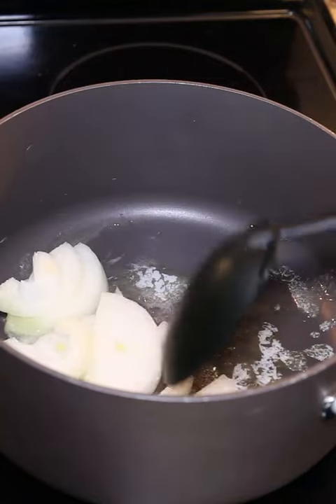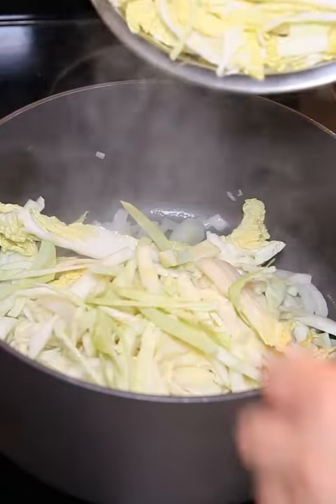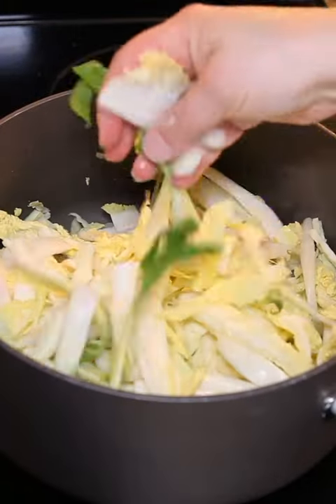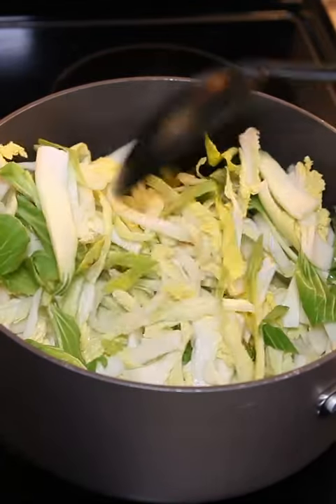I'm melting two tablespoons of butter and adding in half an onion sliced thinly until they are cooked out and translucent. Then I'm going to add in my cabbage. I'm using napa, bok choy, and regular green cabbage, but you can just use regular green cabbage.